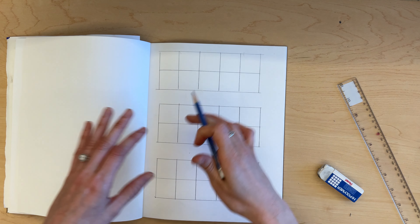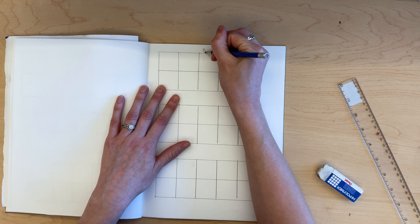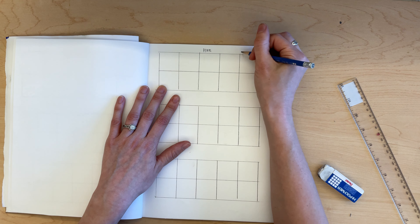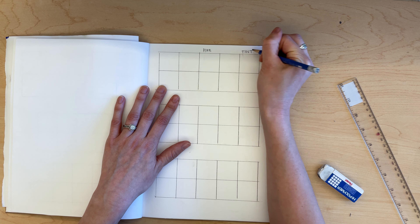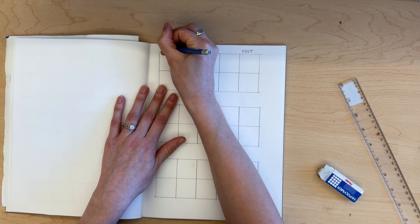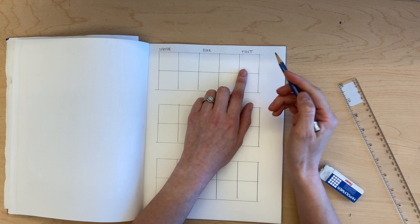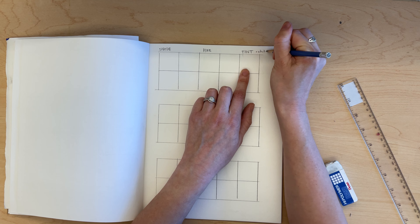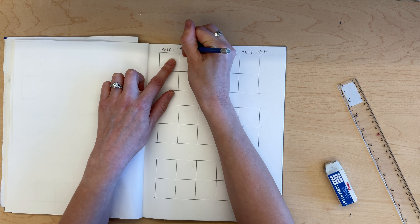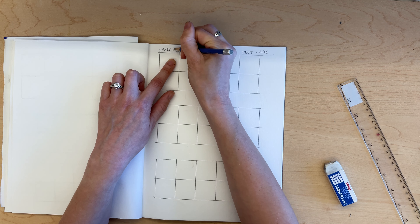I'm going to do that two more times so I have three total rows of boxes. Once I have my three rows, I'm going to label them according to how I'm going to fill them in with paint. The middle box will be our hue, the one to the right we'll fill in with our tint, and the one on the left we'll fill in with our shade. A tint is when we add white to our color, and a shade is when we add the complementary color to our hue.